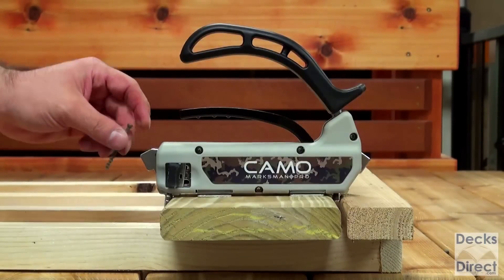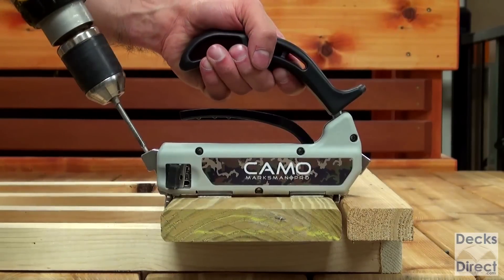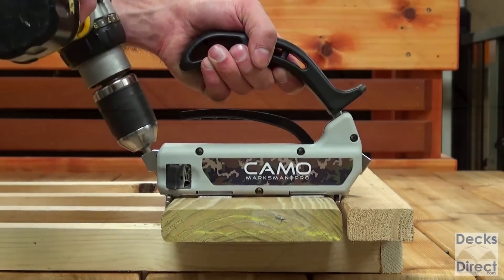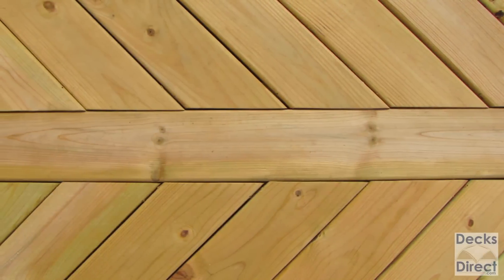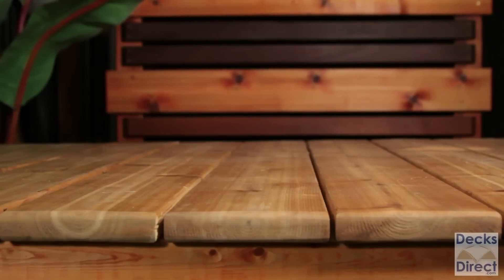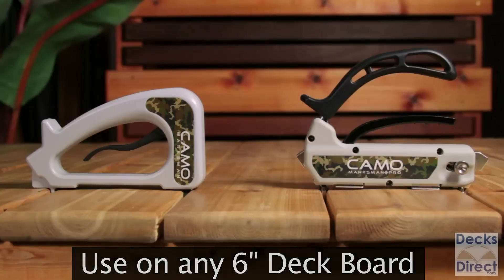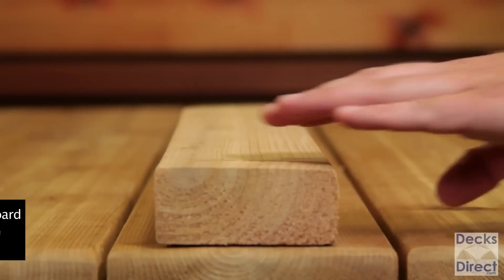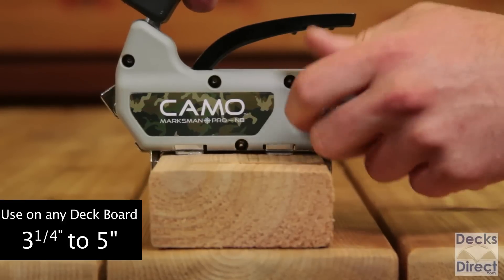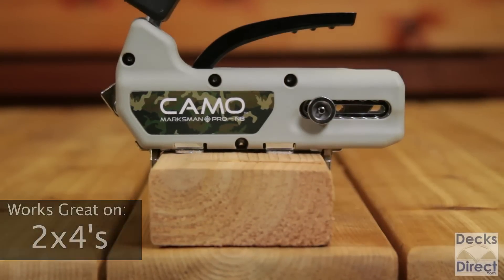The CAMO Marksman tool is used to guide the CAMO screws from the edge of the deck board into the structural joist. This leaves you with a finished product where the screws are virtually invisible on your deck surface. The CAMO Marksman DIY and pro tools can be used on any nominal six-inch deck board. The CAMO Marksman Pro NB tool can be adjusted for use on any deck board three and a quarter inches to five inches in width.